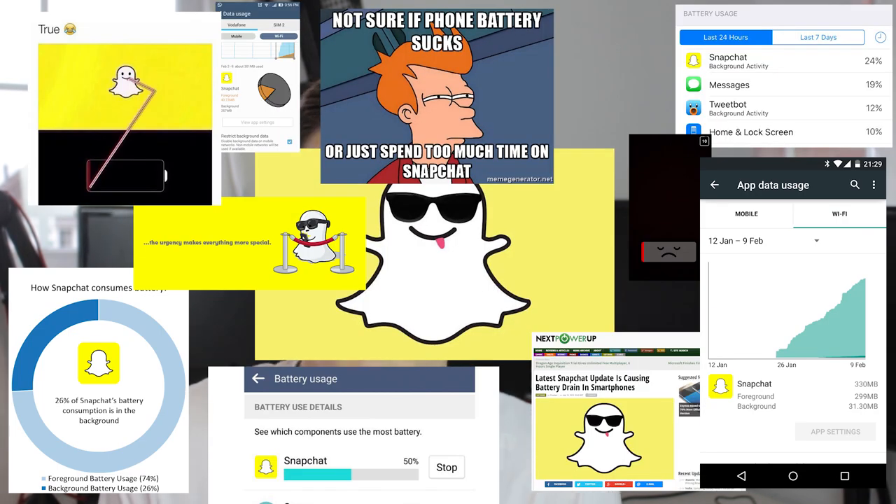4,000 mAh is a perfect amount for me — it will guarantee you all-day use. You get plenty of phones with 3,000 mAh batteries claiming all-day use, but as soon as you watch a few YouTube videos, send a couple of tweets, and open Snapchat more than once, you are completely stuffed when it comes to battery.